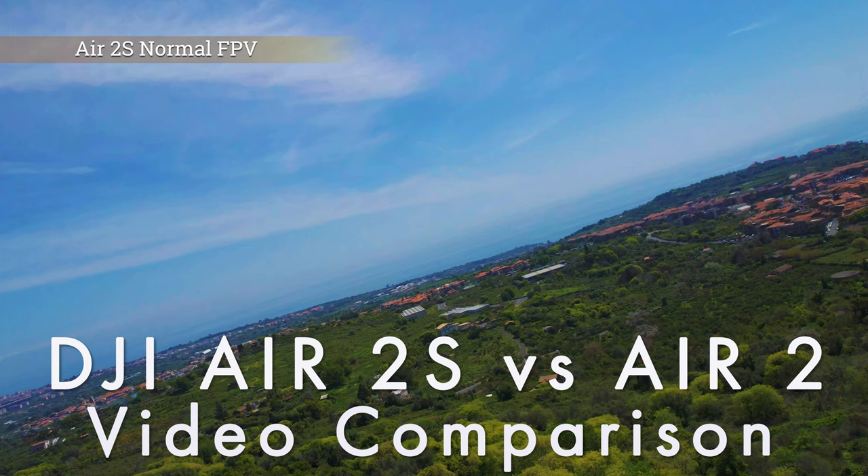I have done a first video about the new DJI R2S, more specifically about its video capabilities versus the Mavic R2, and I was extremely impressed.